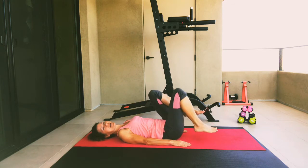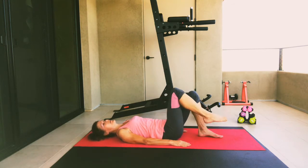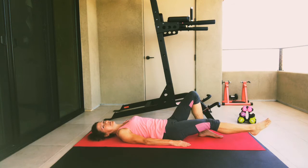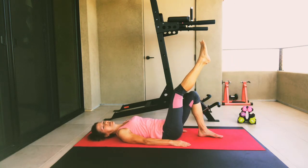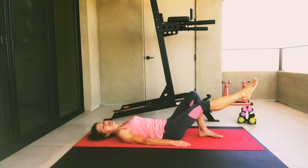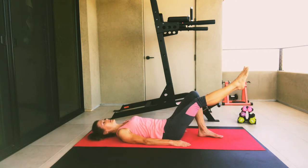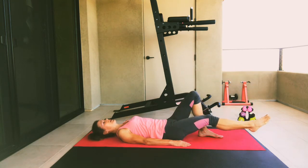Bring your hands back down by your side. Go ahead and lower your right leg and then your left leg. Take that right leg, bend the knee, then lift the leg straight up. We're going to lower and lift that right leg — not too fast. Pilates is more about controlled movement, so slower can be more effective and more challenging. Let's do a few more times — three more times as we lift and lower that right leg.